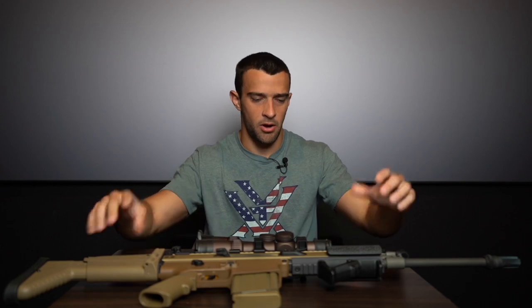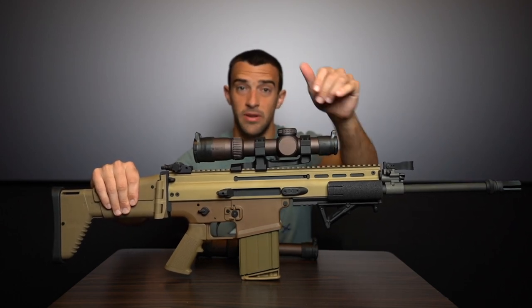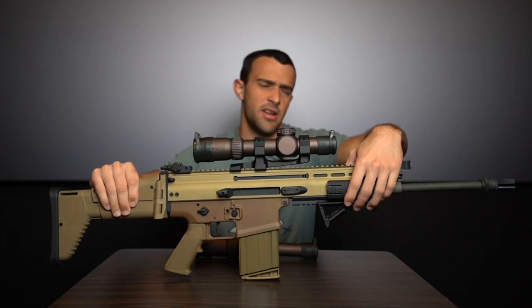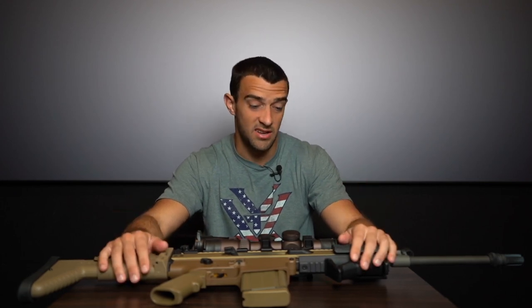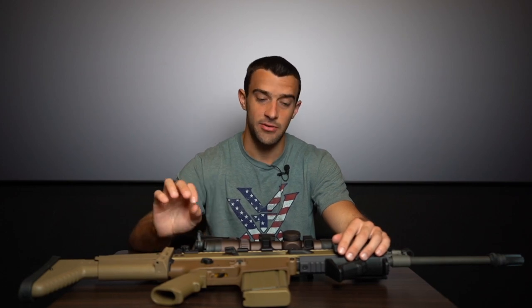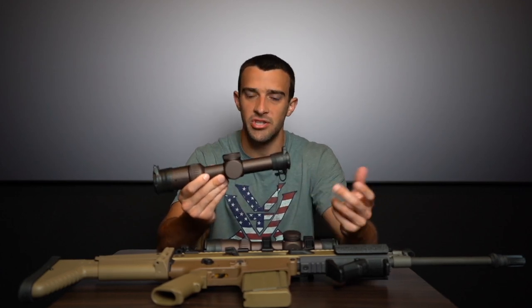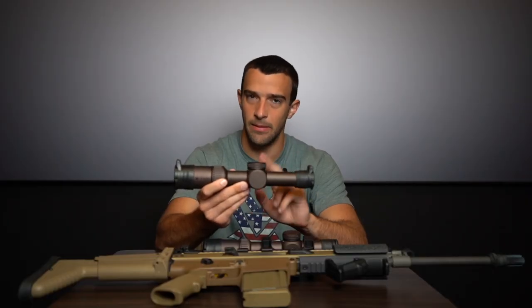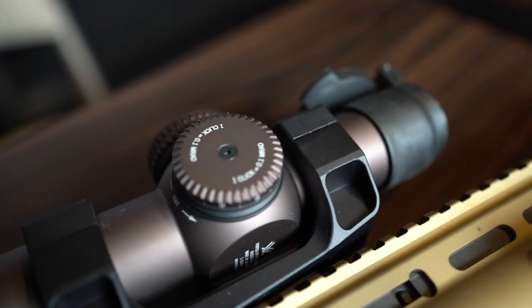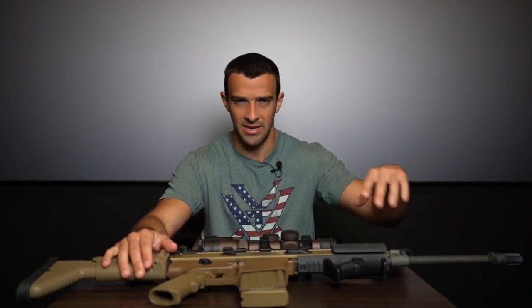The Gen 2 has a 30mm tube, which Vortex bumped up to a 34mm tube on the Gen 3. The larger tube typically allows more elevation adjustment range and can be more pleasant to look through — in an LPVO it's fairly negligible, but it can only help. Regarding click values: the Gen 2 uses 0.2 mil or half-MOA adjustments, while the Gen 3 — being a first focal plane 1-10x — uses finer 0.1 mil or quarter-MOA increments, matching any precision scope.